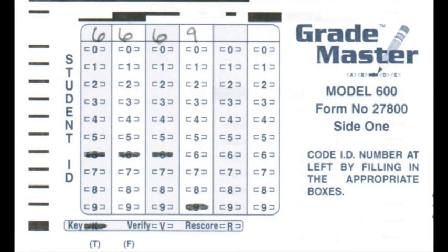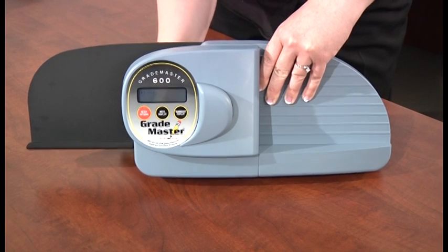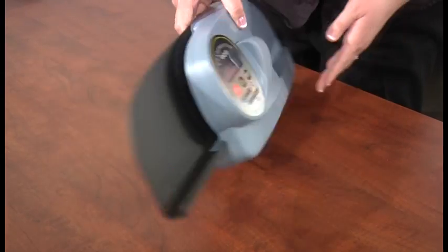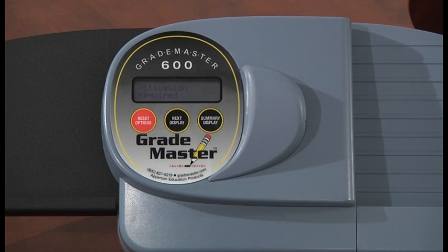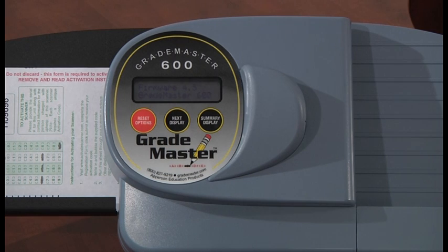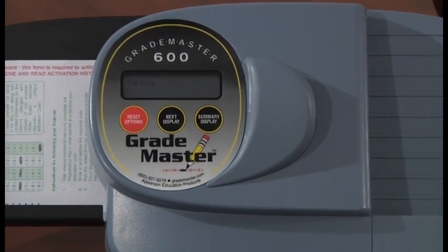If using a test sheet, you will need to fill in the first four digits of the student ID grid bubbles. Leave the rest of the remaining numbers blank. You will also need to mark the test form as the key by bubbling in the K at the top left. The filled-in bubbles are what will activate your scanner when the form is scanned. Plug in the power supply to the wall outlet and the back of the scanner. You will notice that the LCD screen currently says activation required. Feed the filled-in activation sheet through the scanner. Your LCD display will change from activation required to ready. Your scanner is now activated.